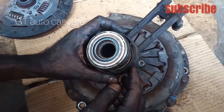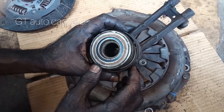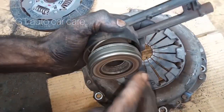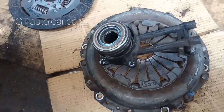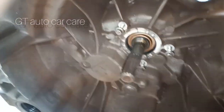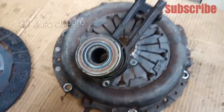We have to clean the gearbox. We have to clean the clutch and release the pressure plate.